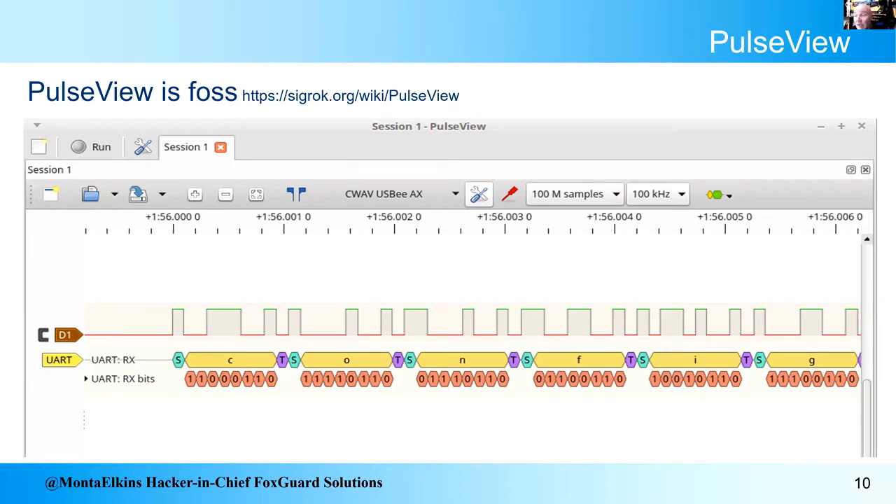Here's what that software looks like. I connected it up and here's the actual voltage waveform going low to high as I connected it to a serial port. Down here are the zeros and ones that get interpreted from those pulses. We interpret that as a UART signal — a serial port — and these are the characters C-O-N-F with a start bit and a stop bit. That's what your serial communication really looks like.